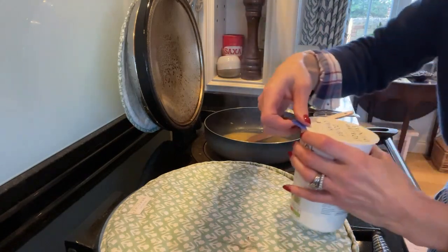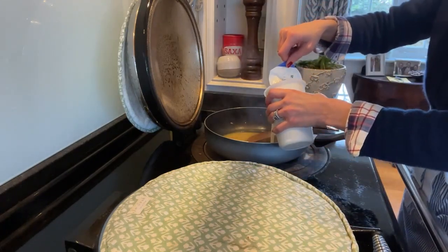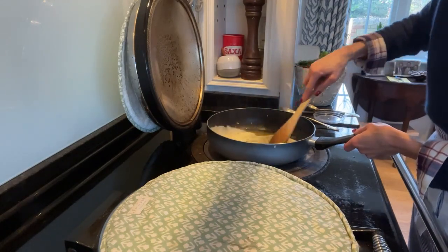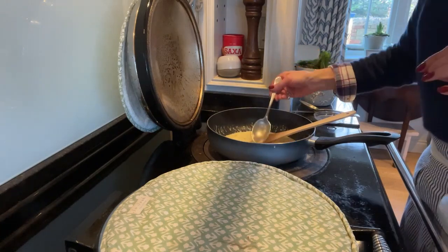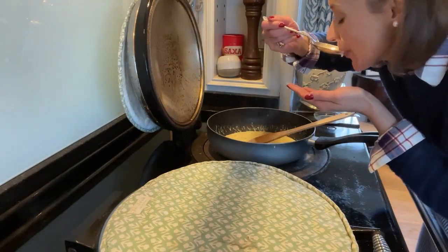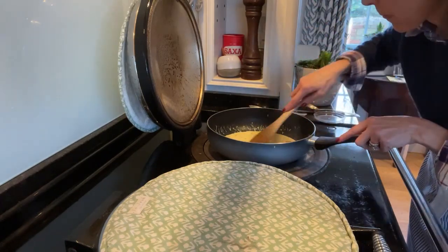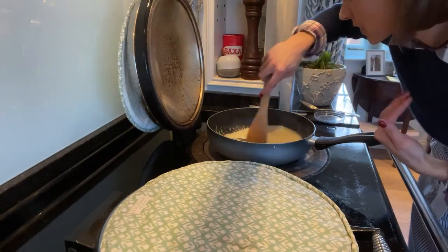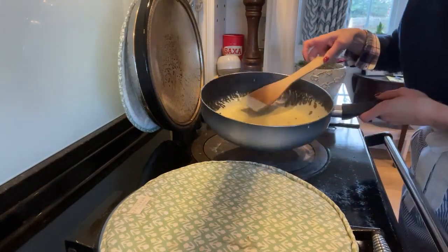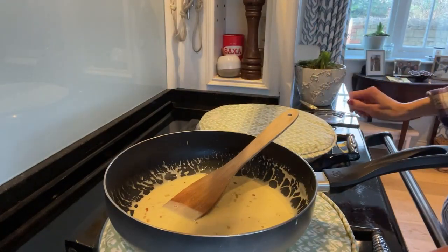The recipe will be on my website with all the measurements. I do everything by eye, but I will have all the measurements there for you. I'll just slowly stir that cream in. Really important to have a little taste of your sauces and check the seasoning. That is really good — it's not too strong with whisky. If you want it stronger, do add more. I just put two tablespoons, but you can add three or four. And that is done. It's a super easy and delicious accompaniment to our haggis, neeps and tatties.